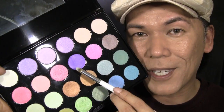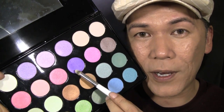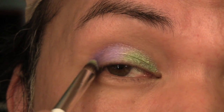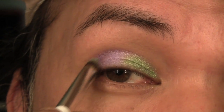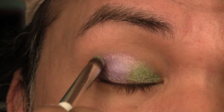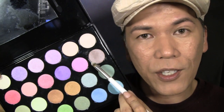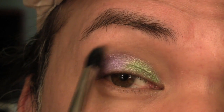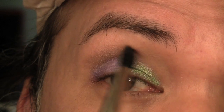The next color I'm going to be using is this pastel purple — it's a very spring color — and I'm going to add this to the outer corner and also to the outer crease. The next color is this champagne color, kind of like a taupe-y champagne, and I'm going to add this to the base of the brow bone, making sure that it transitions up and outwards towards the brow.